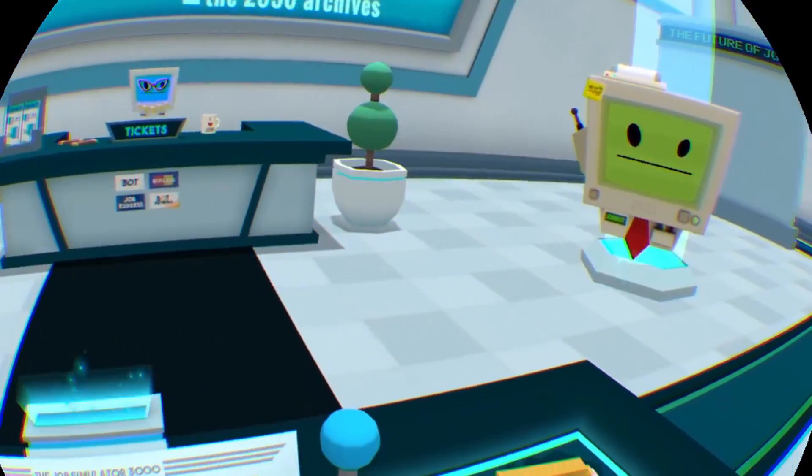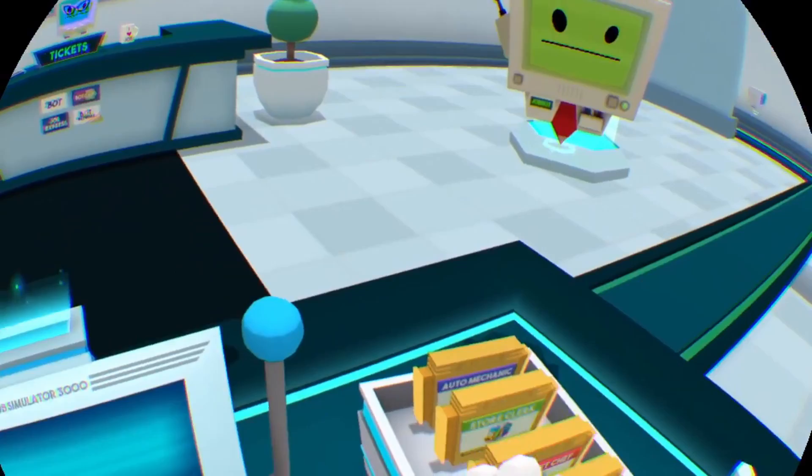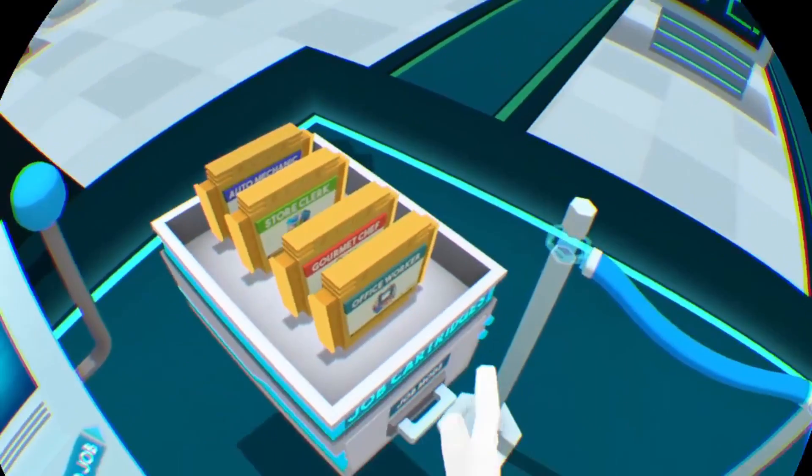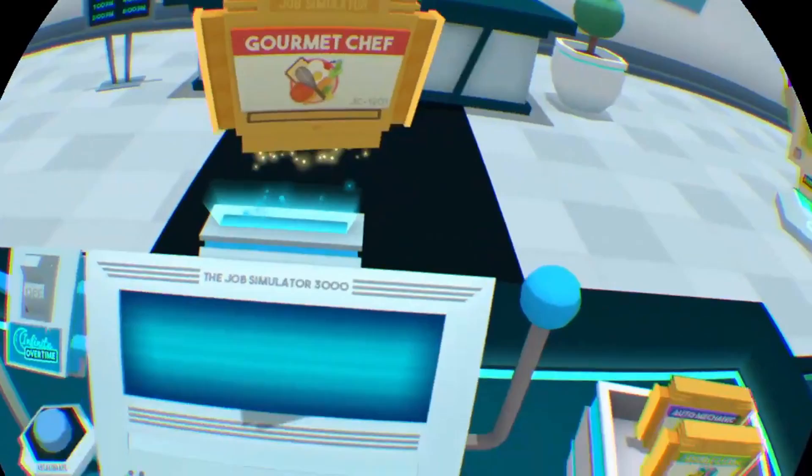Alright guys, welcome back to another VR video. So in today's video, we are going to be playing Job Simulator. You guys really seemed to like the last one, so we're back at it again. And we're going to play Gourmet Chef.